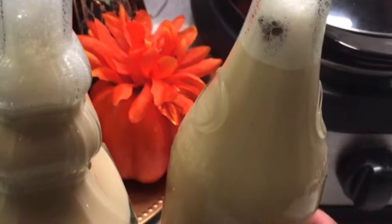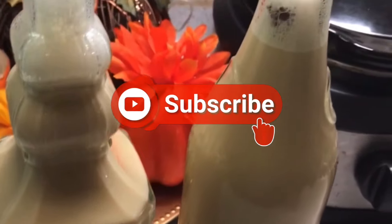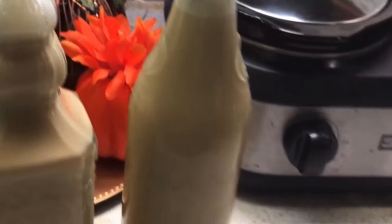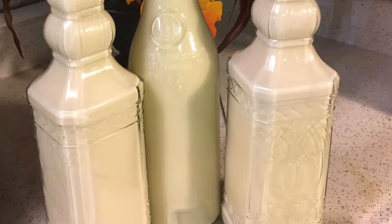When I make my Crema de Vie, I like to add one cinnamon stick in each bottle — it really enhances the flavor. I have a little bit left over so I'm going to enjoy this before the holidays. Thank you guys for taking the time to watch this video. Please stay tuned for more upcoming videos, and if you haven't subscribed, please hit the subscribe button and the notification bell so you'll know when I'm uploading new videos. Thanks for watching, bye bye!